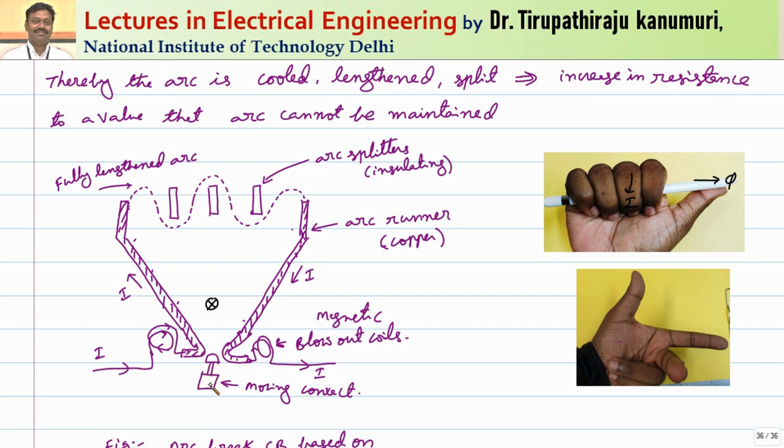Under normal operating conditions, there is no effect. But when the moving contact is moved, the arc is established across the contacts. Due to the arc, the current passes through the coil. Applying Fleming's left hand rule — the magnetic field is pointing inward into the paper, the current is pointing from left to right — therefore the force exerted on the arc is upward.